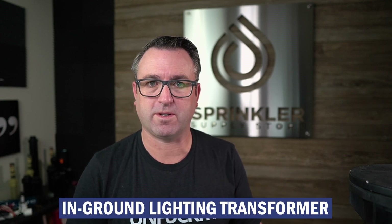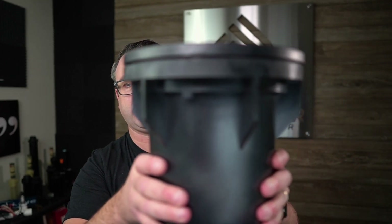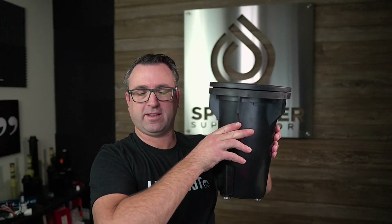I have one here made by Kichler and this thing is massive. I'm gonna say it's about 25 pounds — very heavy. This works the same way that a traditional landscape lighting transformer works that you hang on the wall or put on a four-by-four post, but it's designed to actually be buried in the ground. I'm not saying you should bury your transformer — there's some risk with burying something that could get wet — but if mounting a transformer in the open is going to be an eyesore, you have another option.